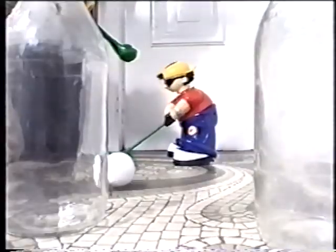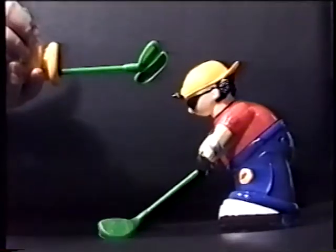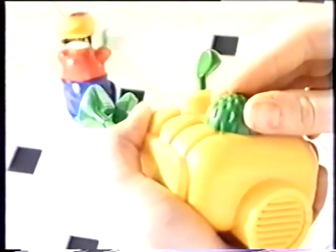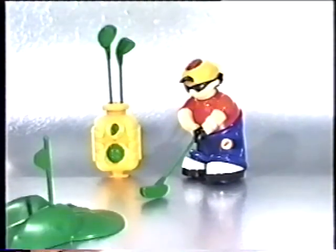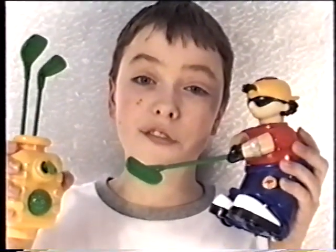You can even add your own holes. Amazing! Crazy Golf Boy — it's a whole lot of fun.